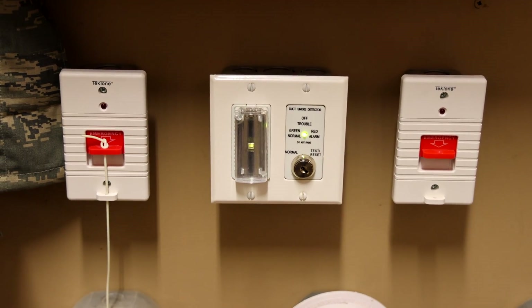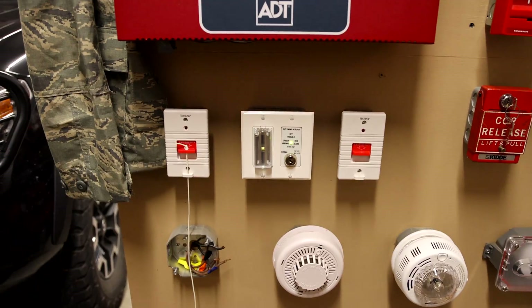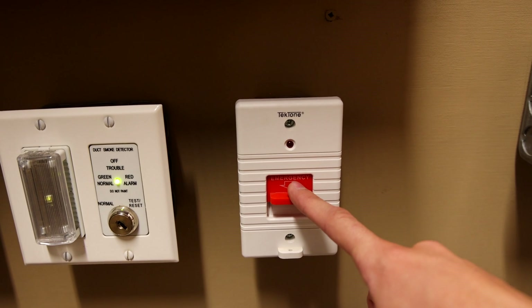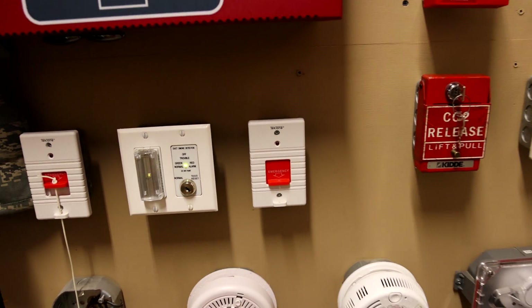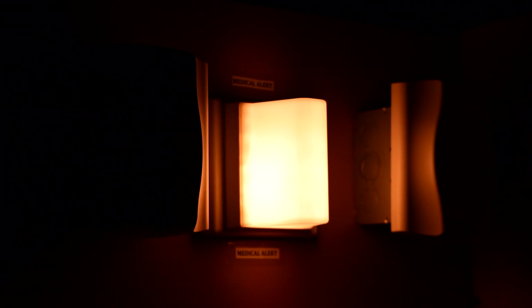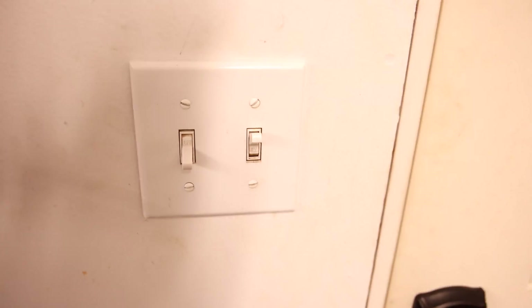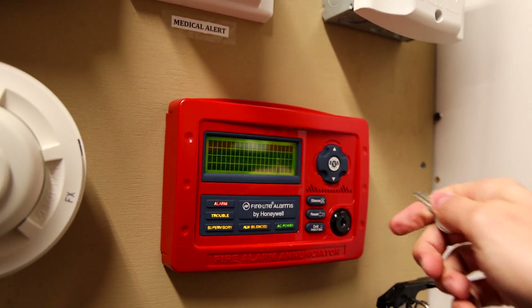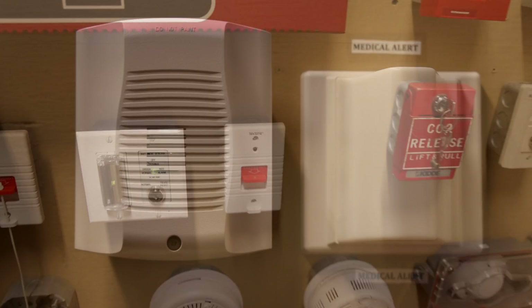That system sensor Spectralert Advance horn only is set on continuous, so this is going to be loud. We'll go ahead and pull this one today — they're really simple, you just pull down, and to reset it you just push it back up. Make sure that is reset. That was loud, and I think that's going to do it for this system test today.